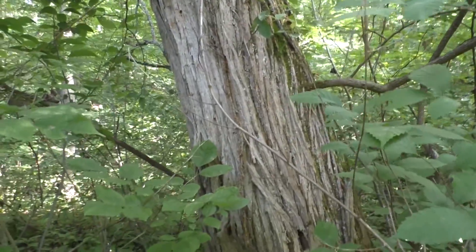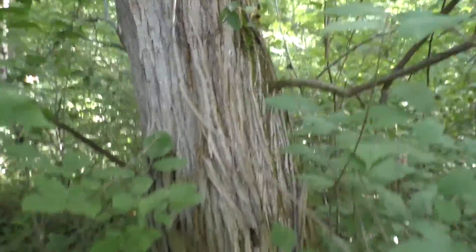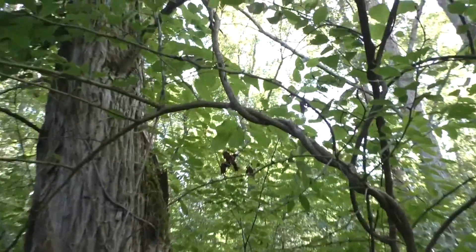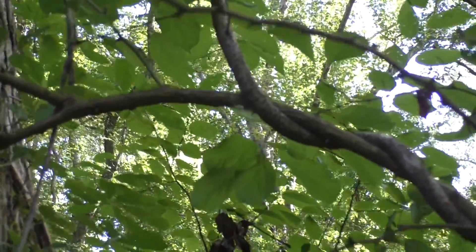Today I'll try to get Osage Orange identification. This is a pretty big specimen. You can see on the smaller branches though, if you look closely, it does have some thorns.